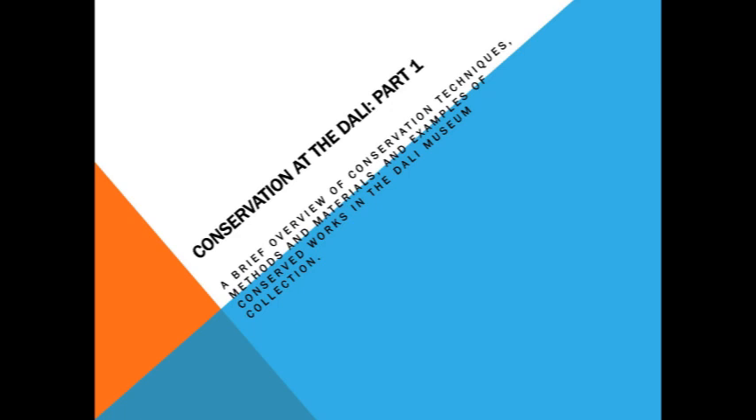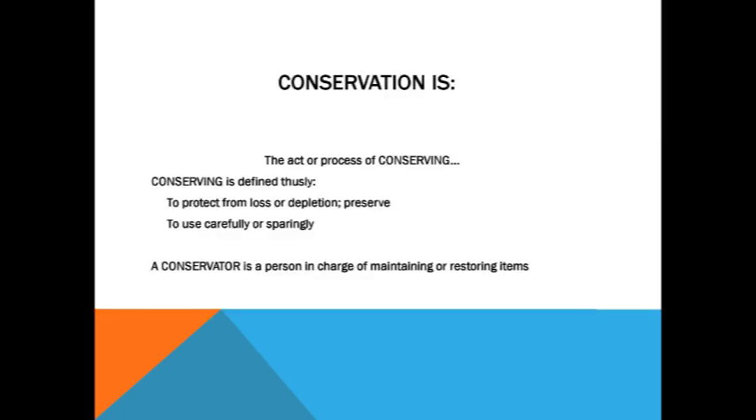We start a little dry and then get a little more exciting as we go along. Every general basic lecture like this usually starts off with a visit to Webster's Dictionary — this is no exception. A nice definition of conservation: the act or process of conserving — to protect from loss or depletion, to preserve. And my favorite part: to use carefully or sparingly.